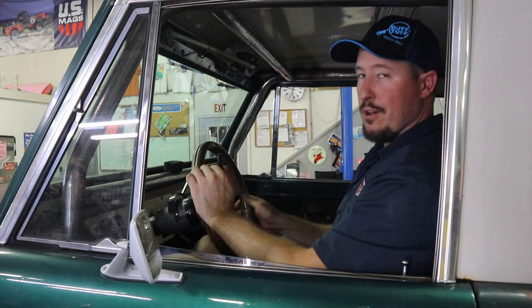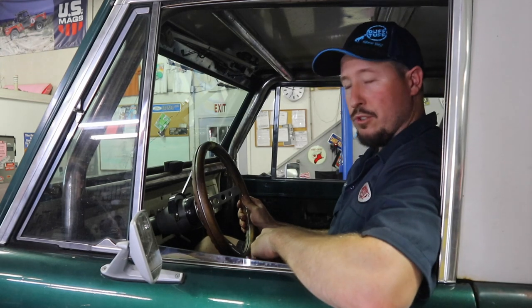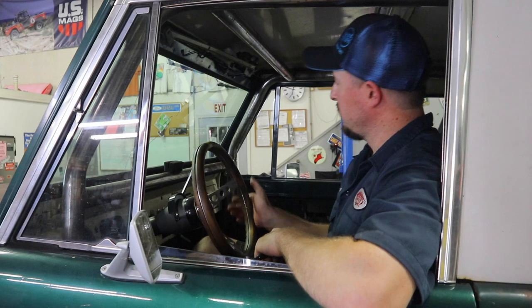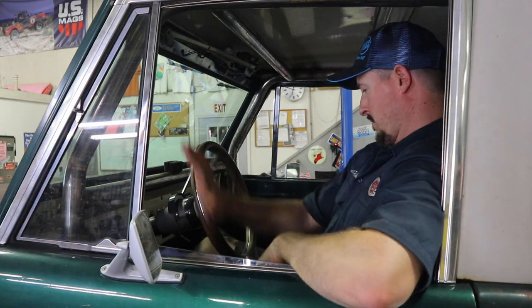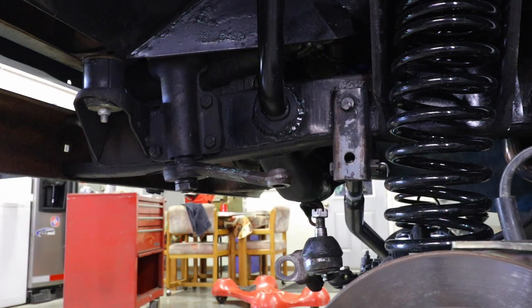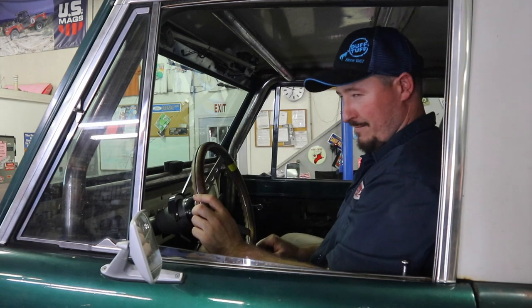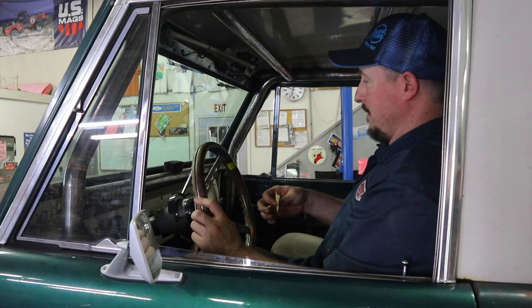Now you're going to count every revolution until you get to the other side. This will tell you how many turns are in your steering box. One, two, three, four, five — about five and a half, not quite six.